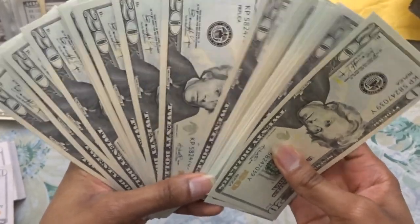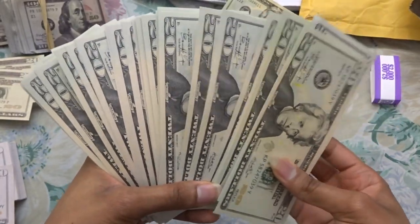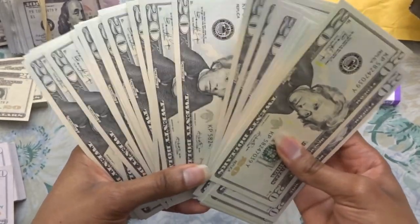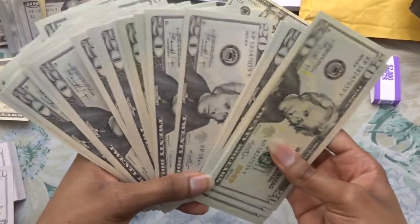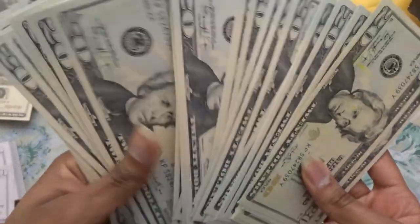This is what $2,000 cash looks like. This is like what most people make every month — well, I don't know, what do most people make every month? Anyway, this is pretty nice here.